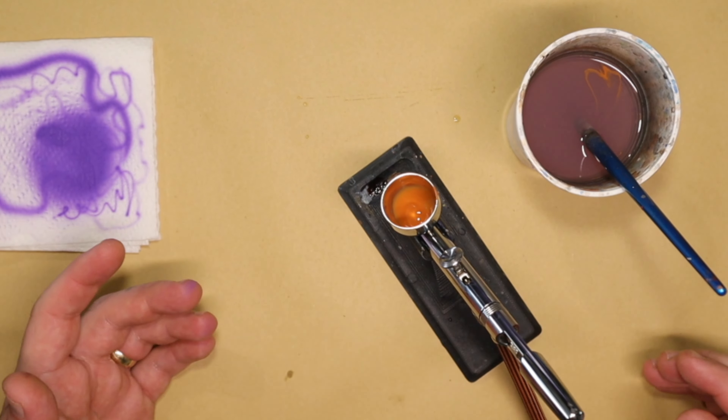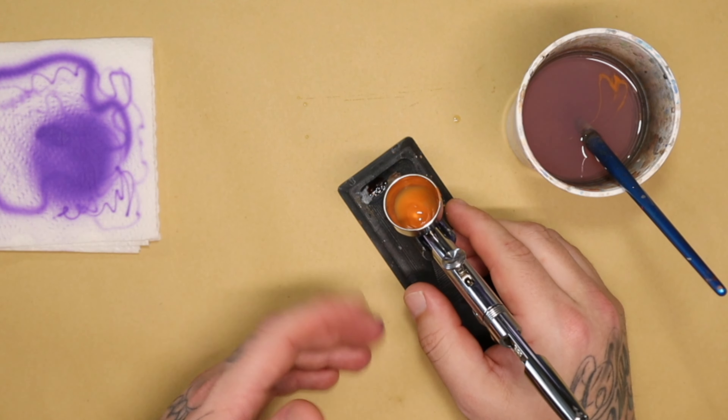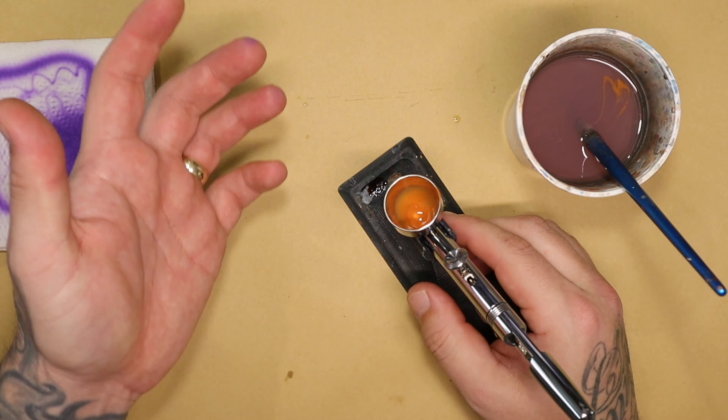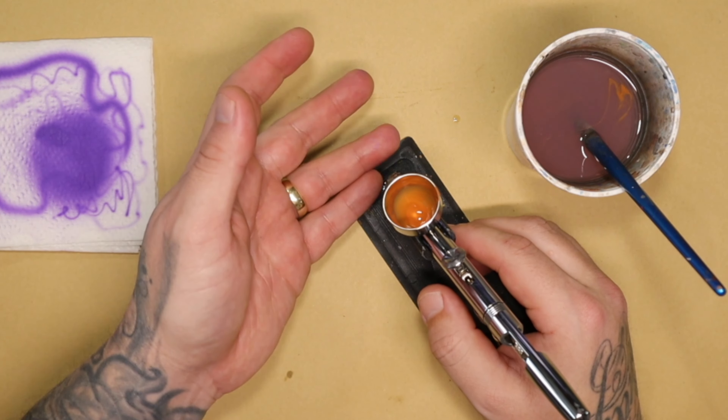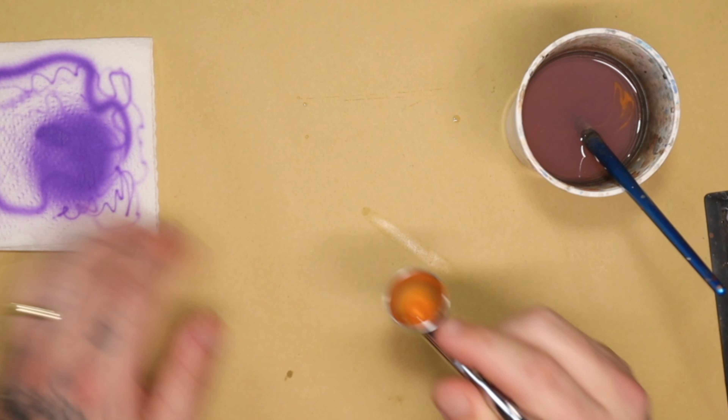Getting the right consistency is something that comes with time — the more you do it, the more you learn how thin or thick you want it. Sometimes certain paints have to be much thinner because they dry on the tip and make it more difficult to work with, and other paints just seem to work extremely well.